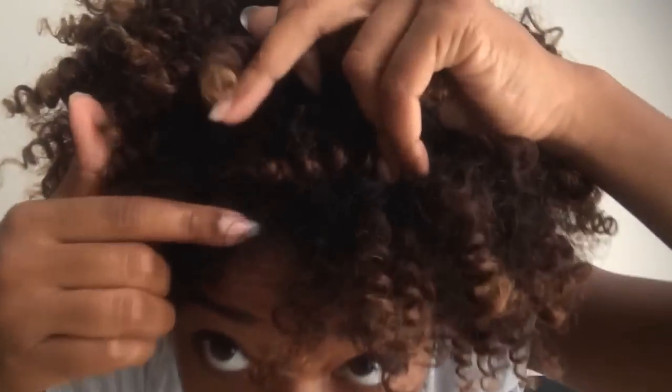So here it is, day one. Those of you who follow me on Instagram know I love day two and three hair because I like messy hair. But as you can see, it's really defined, there's no frizz, and I have a good hold.